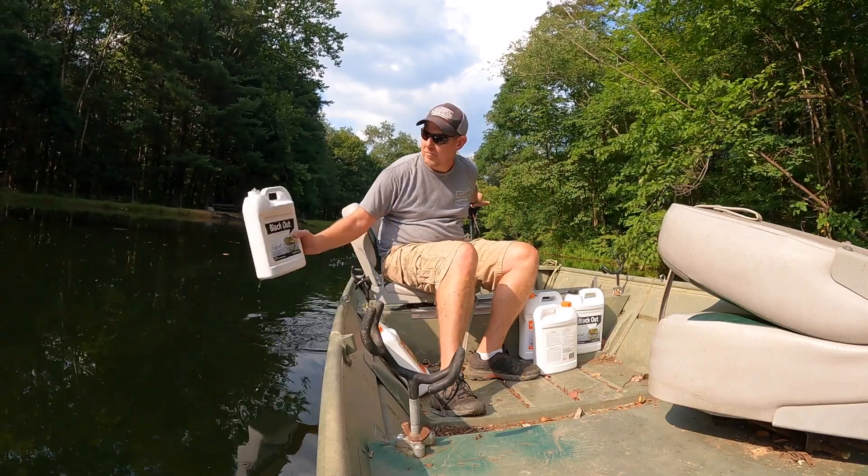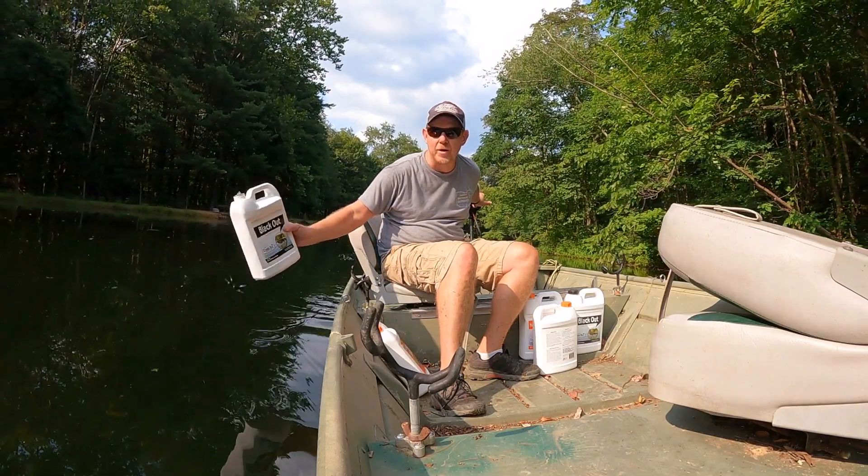Blackout from Crystal Blue — great product. Thanks for watching.